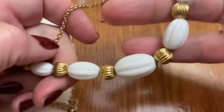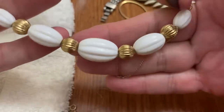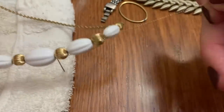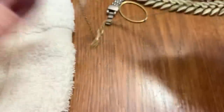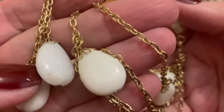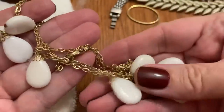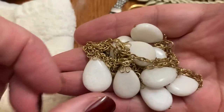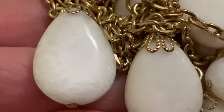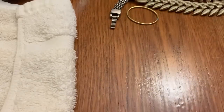A couple different necklaces here. This one reminds me of an Avon — one that I have in green. Avon. Yep, with a chain stuck to it — broken chain. I think I have this one in green instead of white. This is cute. I don't know if they're stone or glass, but they're one or the other. They have little speckles in them. Pretty.